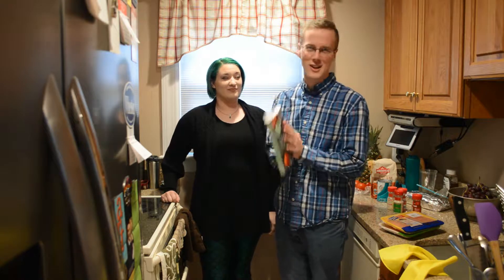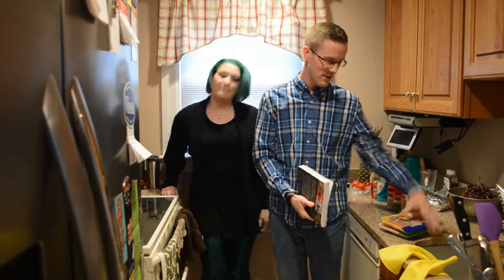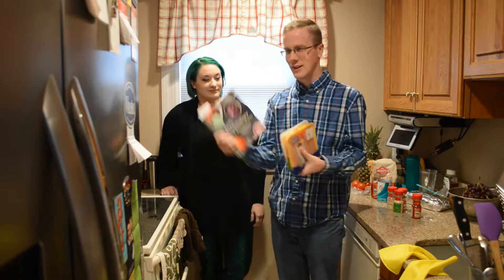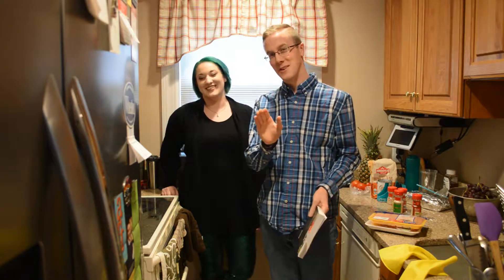We're making gluten-free chicken fingers with honey mustard. Homemade everything — homemade honey mustard, homemade chicken fingers. We got the chicken strips, we got the recipe, we got spices. We're going to try not to mess this up. Hopefully we don't screw it up.